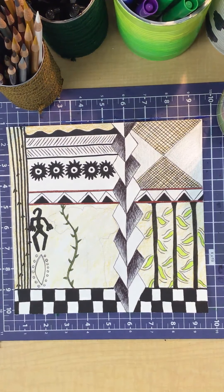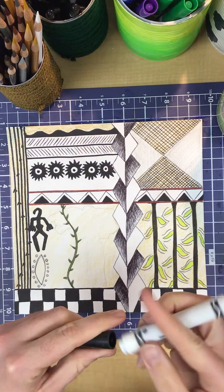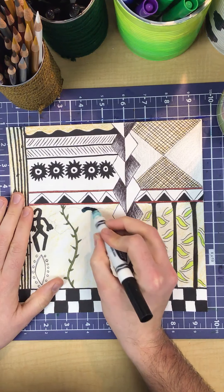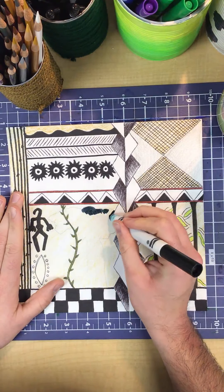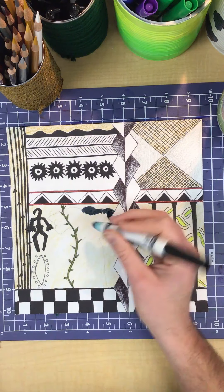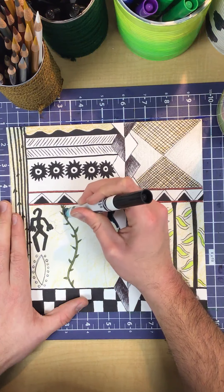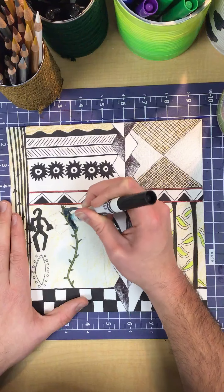Welcome back, art students. I am almost done here, getting pretty close. I'm gonna take my marker here and do what I call the ink wash technique. I'm just going to rub in some of this black ink, and my goal is to try to make this appear to be a rain cloud. These were found a lot in the artwork that I was looking at, so I thought it'd be fun to try it out.